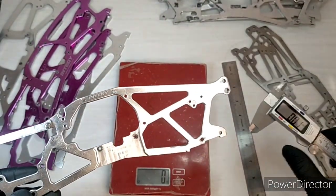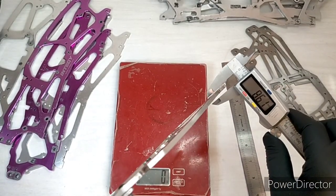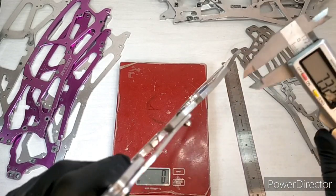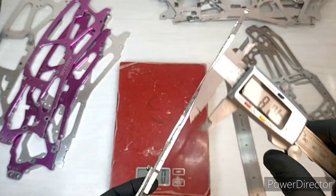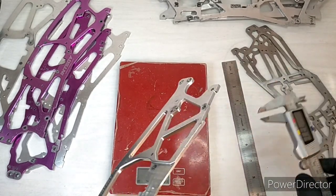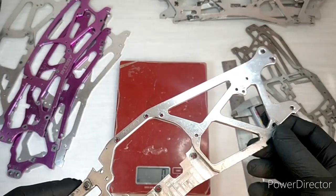Let's get the thickness. Measuring across — 4.53, 4.47, 4.42, 4.44, 4.42 — so a nominal 4.5mm chassis here.